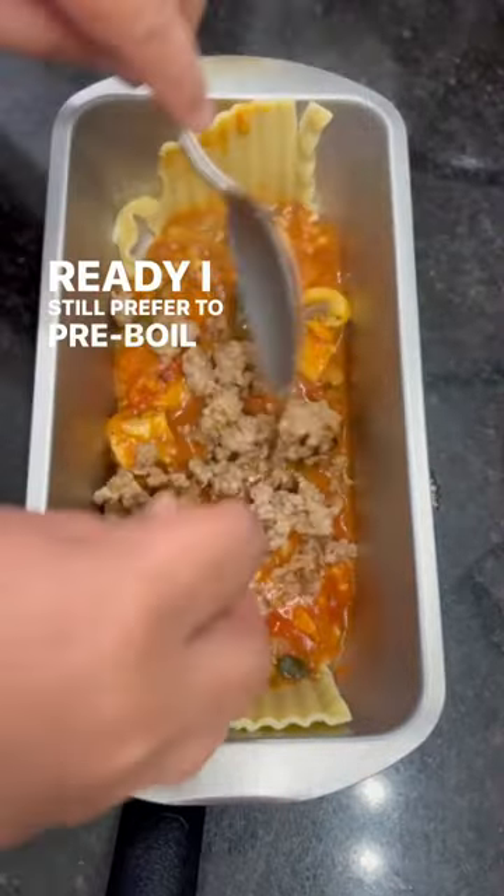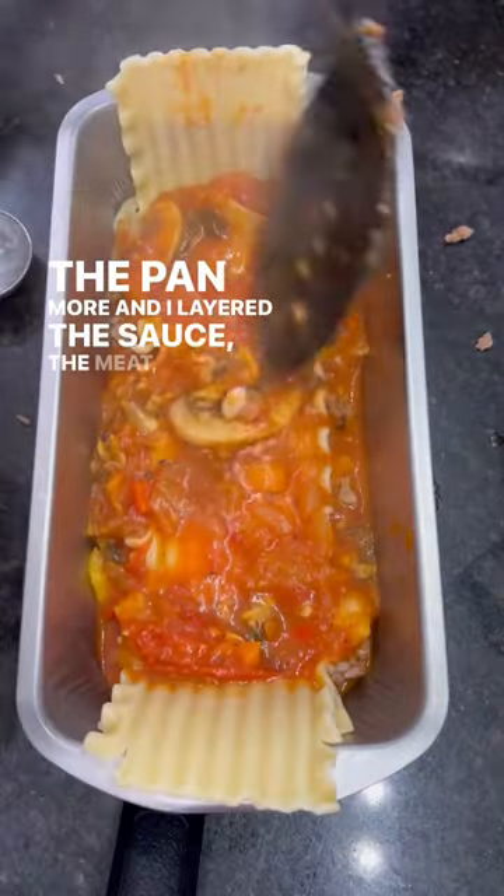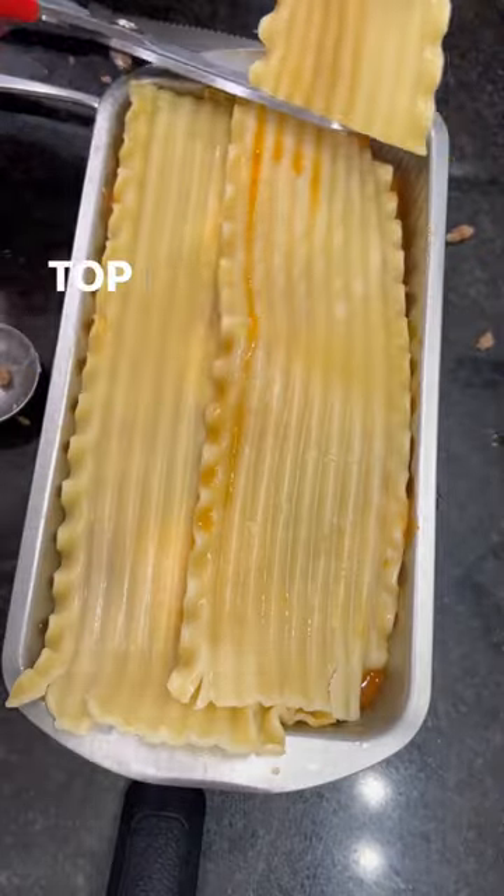Now for the assembly — even though the lasagna is oven-ready, I still prefer to pre-boil it so I can shape it to the pan more easily. I layered the sauce, the meat, the ricotta cheese, and then noodles, repeating until I reached the top.